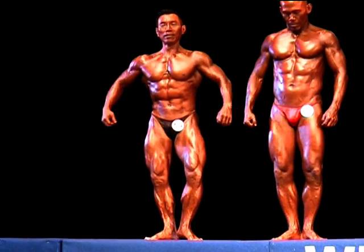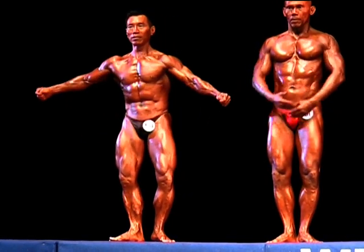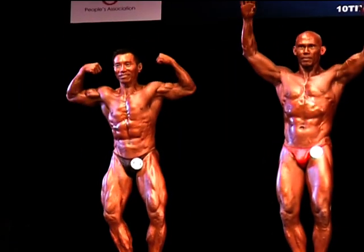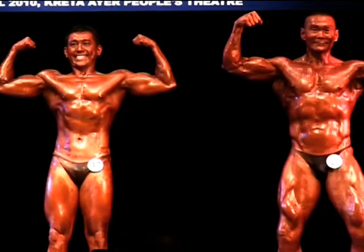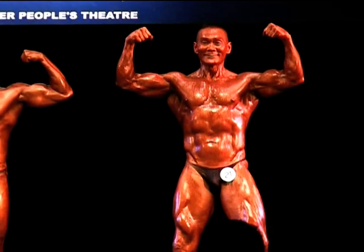Gentlemen, front double biceps. Up! And down.